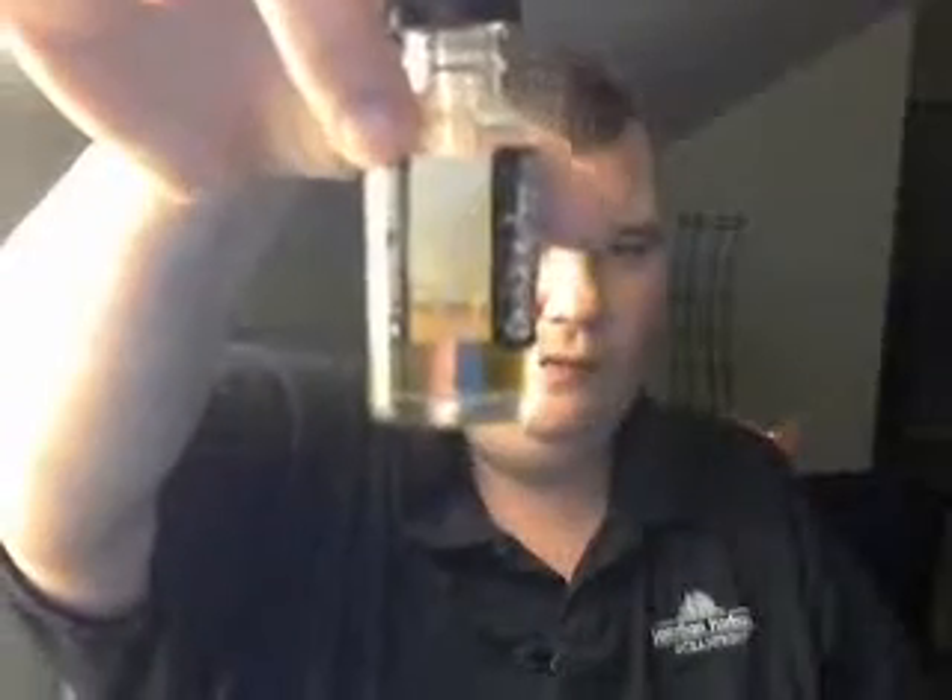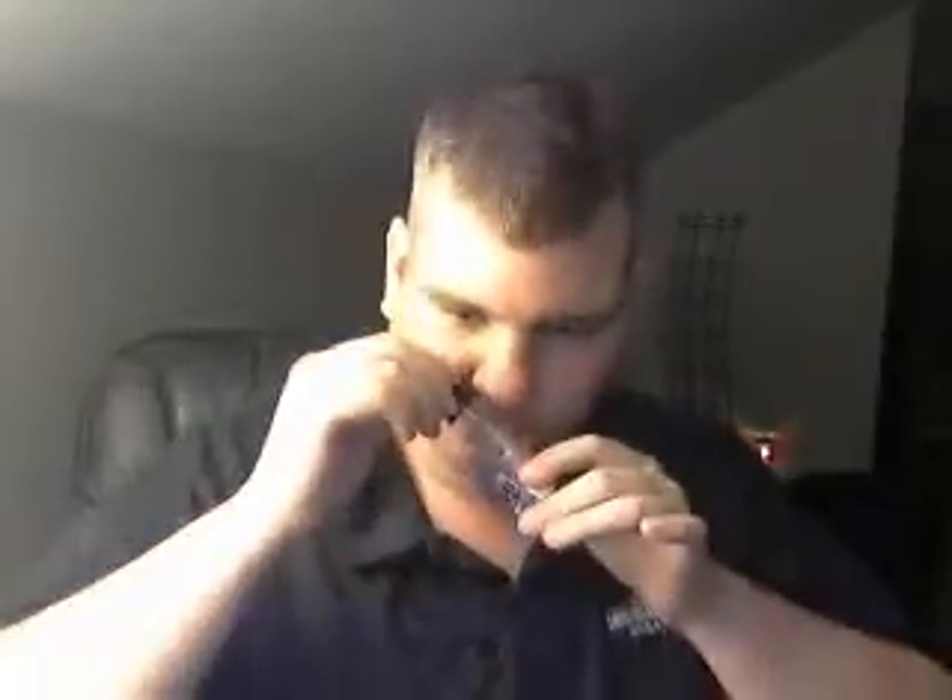It's a 30ml, called Dat Cereal. So we're going to run this on my Fuchai, my 200-watt Sigeli. I almost said 250-watt — it's actually the 200-watt Sigeli Fuchai. As you can see, I've been vaping it, the bottle is just about empty. So I figured I'd better hurry up and review it. It smells like a Fruit Loops cereal, and it actually tastes like a Fruit Loops.